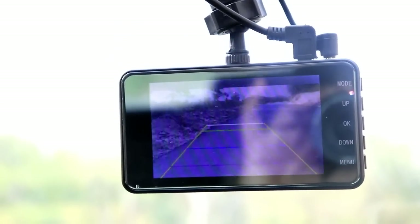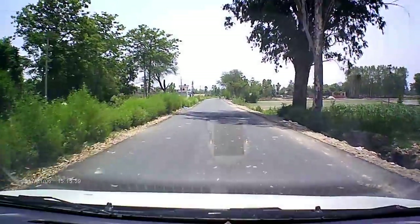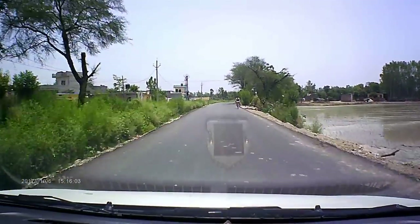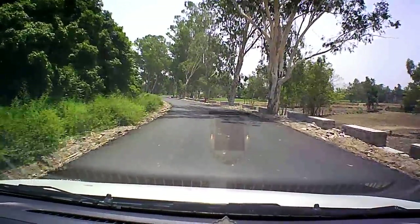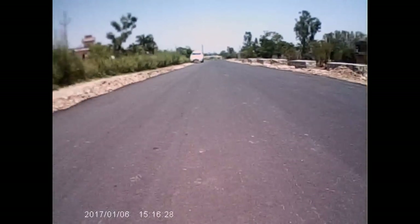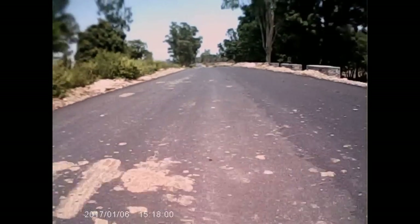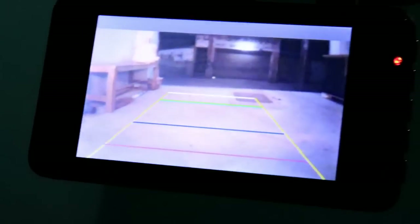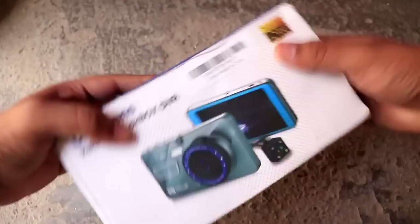Now I will show you the front camera. It is recording and you can see it from the front camera. It is HD, full quality — you can set it to low or high. The view is good. This is the back camera quality — you can see it is very good. If there are any accidents, it will be useful. Now I will show you the night view. You can see the front camera quality at night, and you can also see it from the back camera.